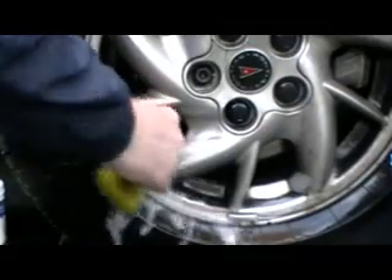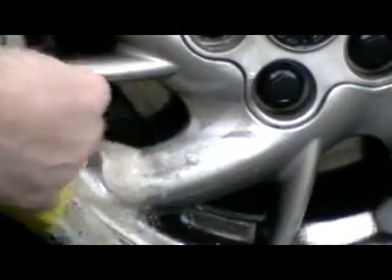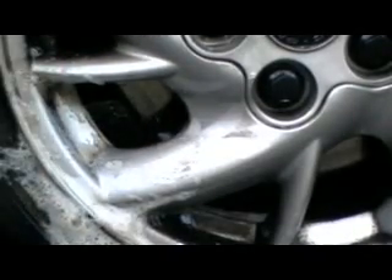Now watch this. I don't know of another product that's going to do this. Was that about 10 seconds? There you go — there's the rust removal. Look at that rim.